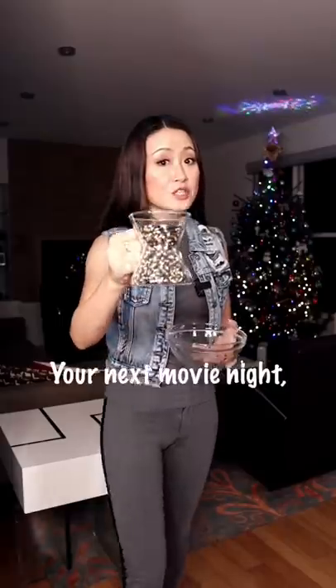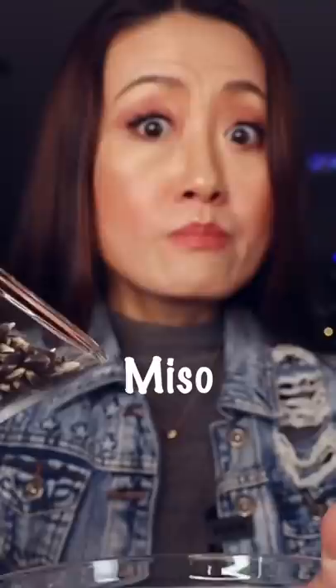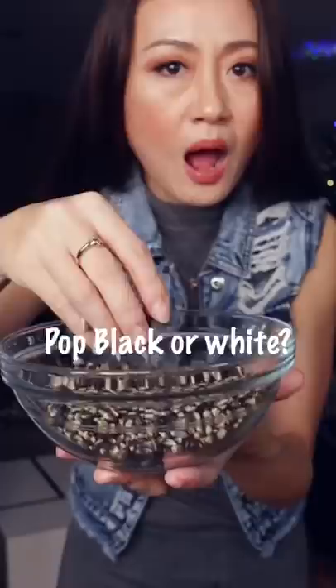For your next movie night, this is what you need to have: miso black popcorn. Are those black corn kernels going to pop black or white?